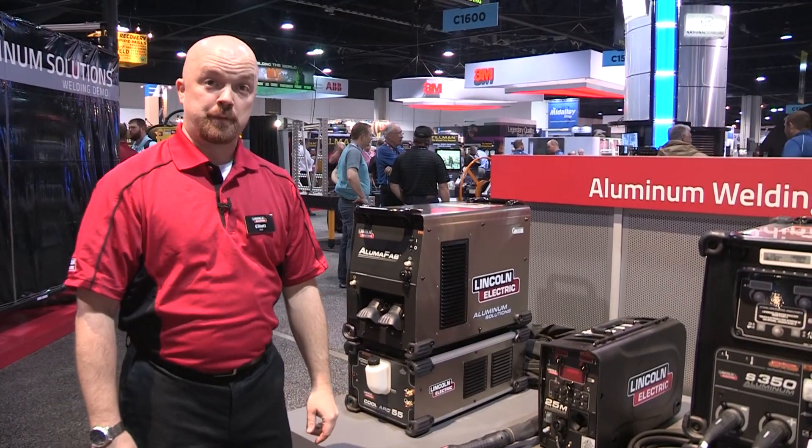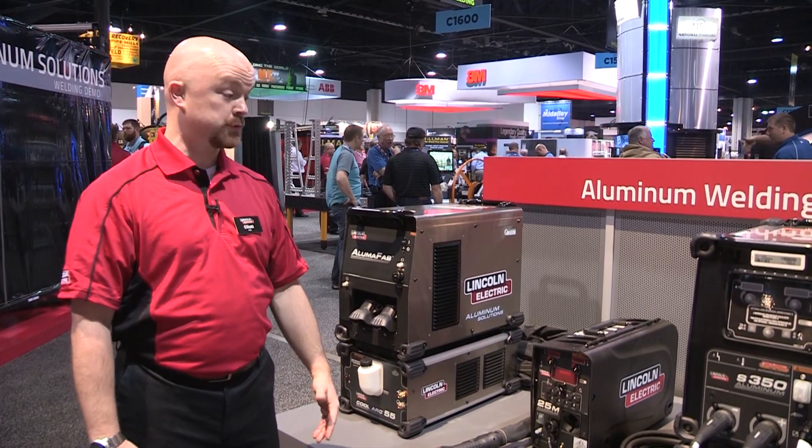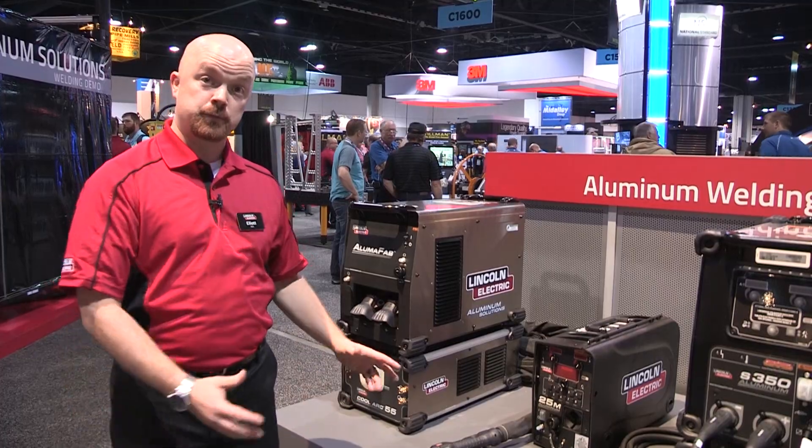My name is Elliot Ash. I'm the product manager for aluminum process solutions at Lincoln Electric. I'm here today to introduce to you the new simplified aluminum solutions machines.